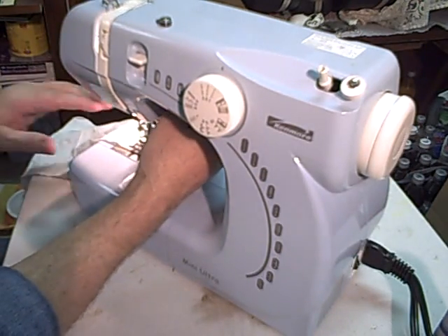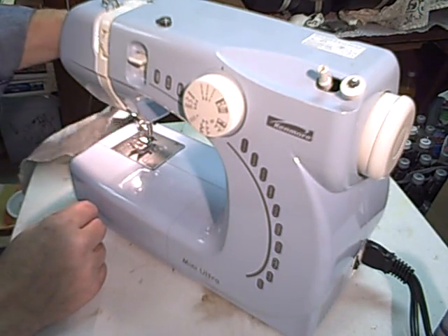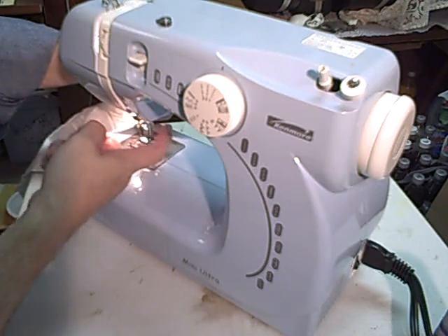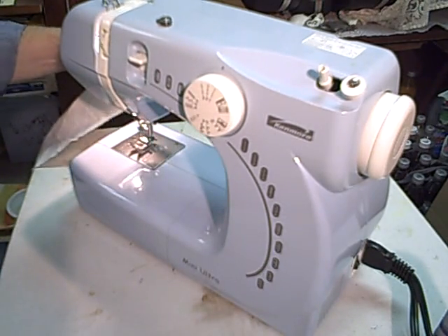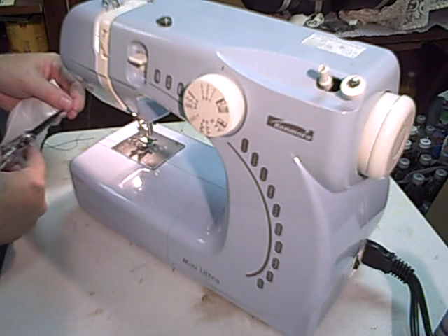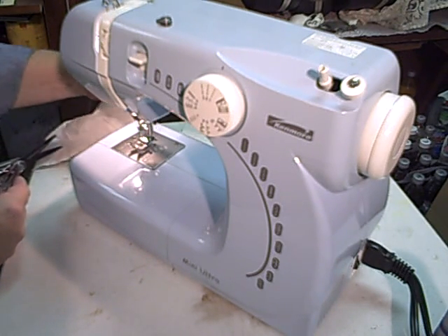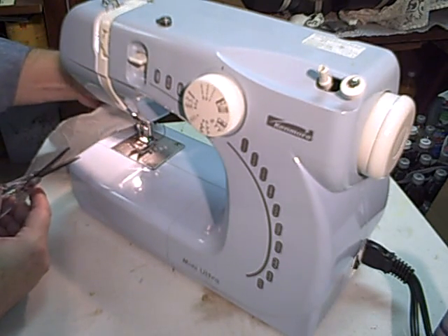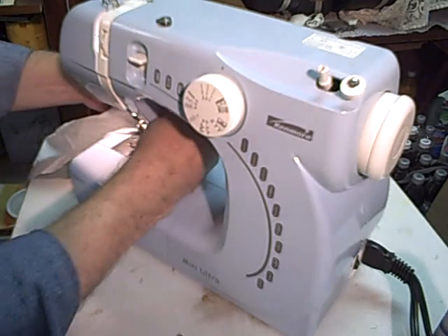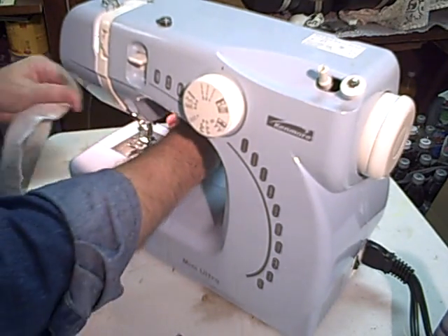Raise your pressure foot, which also loosens the tension. You come out. You either use this little cutter - the little V thing back here - or go ahead and pull a couple inches off so you have something to work with when you start your next one. Cut it with your scissors, or use that V thing here - that's pretty handy. You don't have to stop and pick up your scissors.